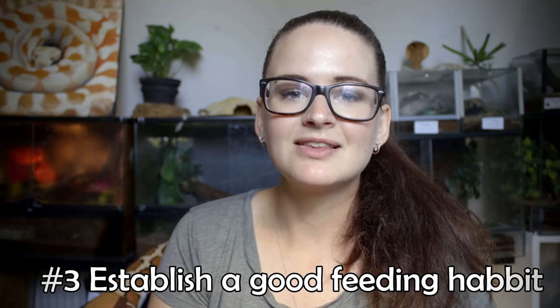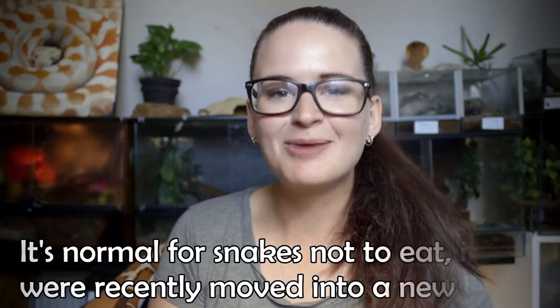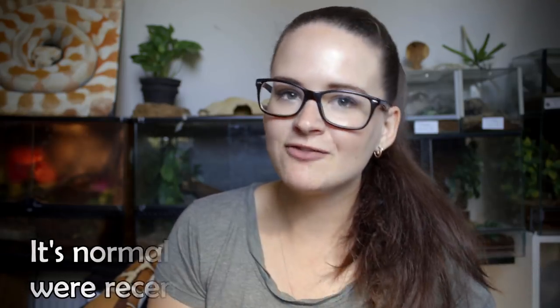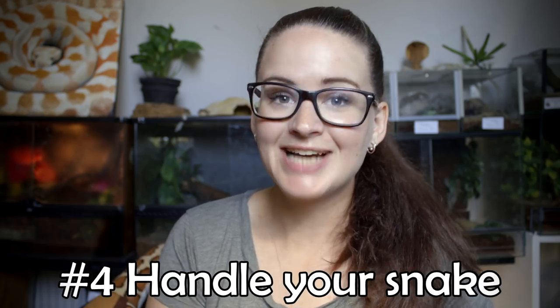The third thing I recommend is that you establish a good feeding habit, which means that the snake is eating without any trouble. Depending on the species and the individual snake, that time may vary. For example, if you buy an adult corn snake, you most likely will have no trouble at all — it will eat almost right away. But if you are buying a ball python that might be stressed from the journey or from the previous home, that might take a few more weeks, if not months. Once your snake is eating well and it's pooping and shedding like a champion, then you can move on and start to handle your snake.